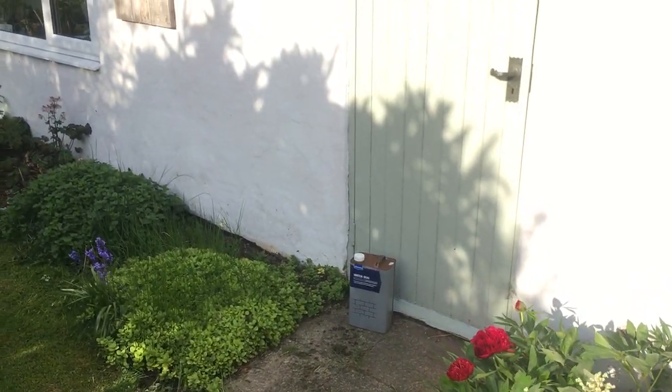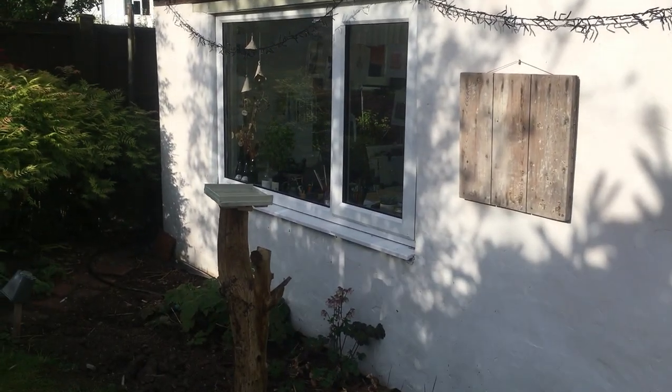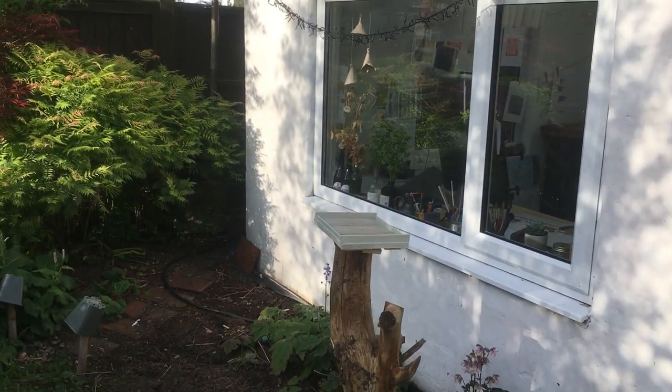That's my lovely peony. And that's the door to my studio. And my daft bird table I made yesterday.